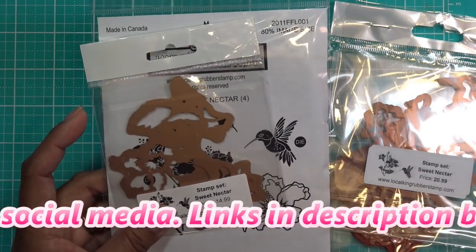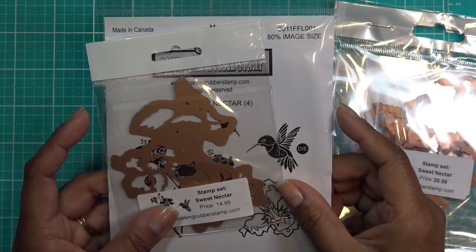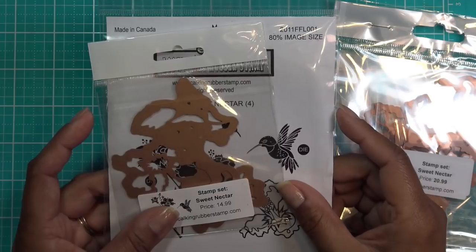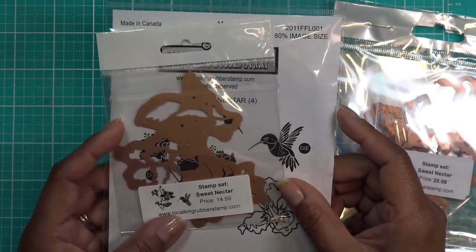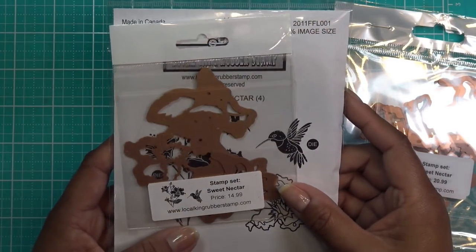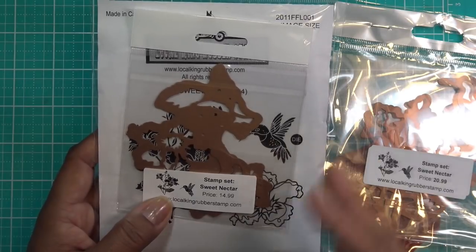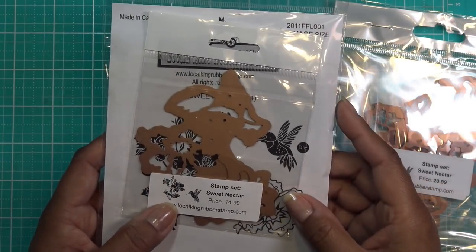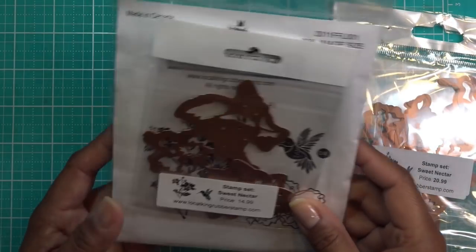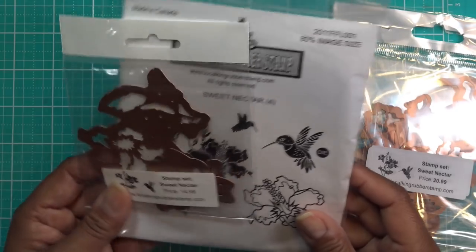Right now on Local King Rubber Stamp, Lisa has 20% off everything, and if you use the code YTS050515 you get an extra 5% off — that ends May 15th, so it's coming up. Keep an eye out later this month for other deals. She always has special monthly specials, and a lot of times it's a great price with free shipping on top of that.